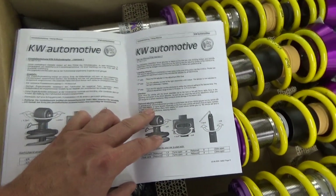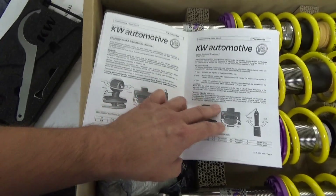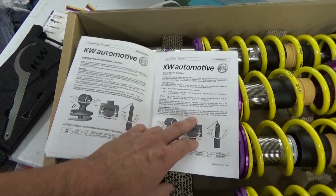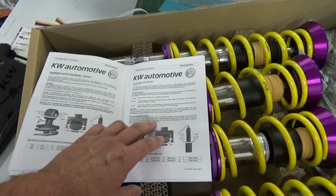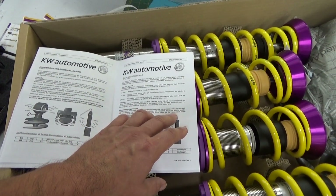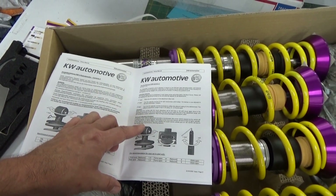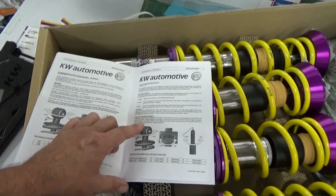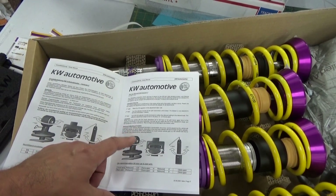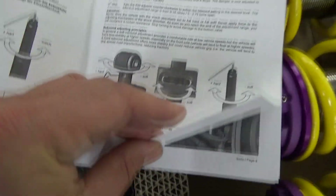Rebound adjusting principles: in general, a soft rebound adjustment provides a comfortable ride at low vehicle speeds, but the vehicle will have less stability at higher speeds — especially on the front axle. The vehicle will tend to float at higher speeds. A hard rebound adjustment offers more stability but could reduce vehicle grip; the vehicle will tend to skip across road imperfections, reducing traction. So that just kind of tells you how to make the adjustments right here.